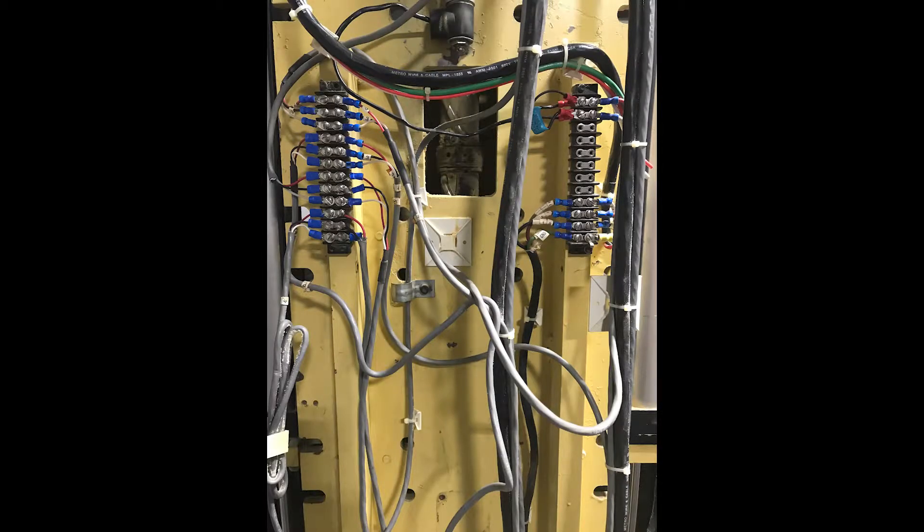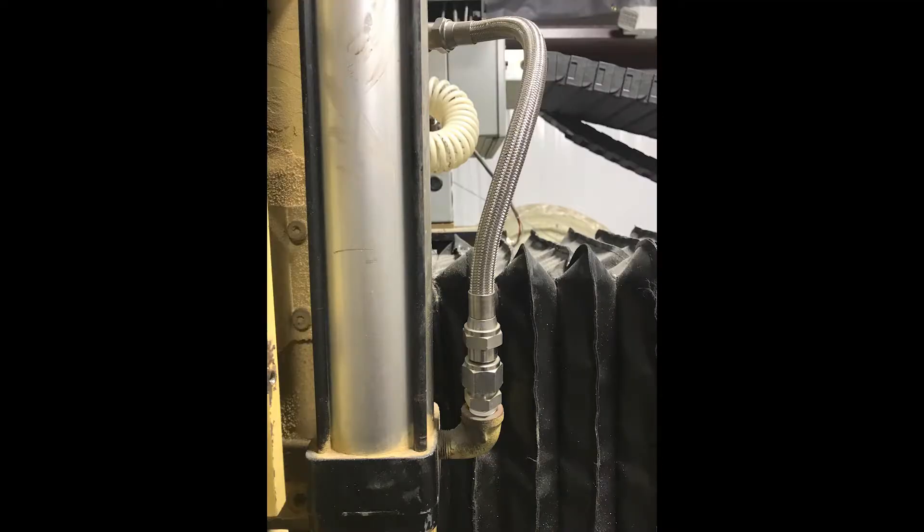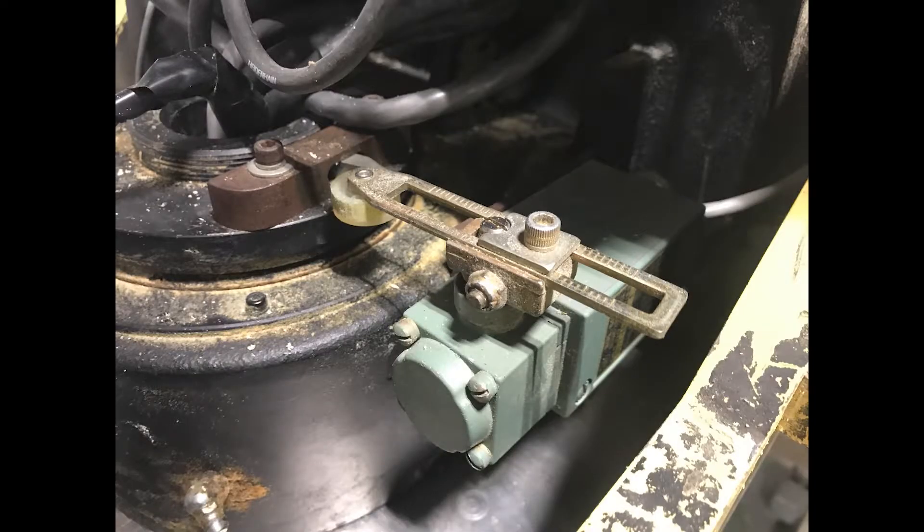This is the Z-axis terminals — it's the pneumatic counterbalance for the Z-axis, there's one on each side. These are the Siemens servos — pretty stout servos. There's an Allen Bradley switch on the C-axis. These are the HiDNA encoders on all six motors, and these are belt-driven.